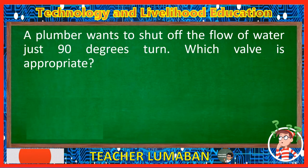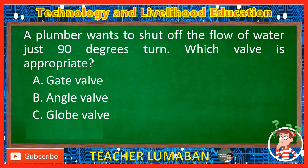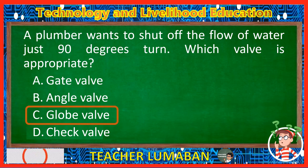A plumber wants to shut off the flow of water with just a 90-degree turn. Which valve is appropriate? Letter A: Gate valve. Letter B: Angle valve. Letter C: Globe valve. Letter D: Check valve. The correct answer is Letter C, Globe valve. If the plumber wants to shut off the flow of water with just a 90-degree turn, the appropriate valve is the globe valve.